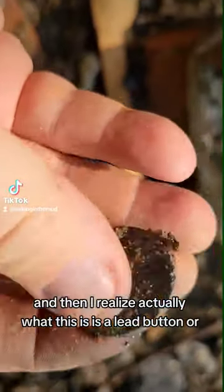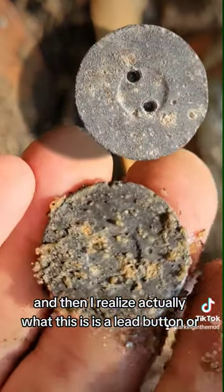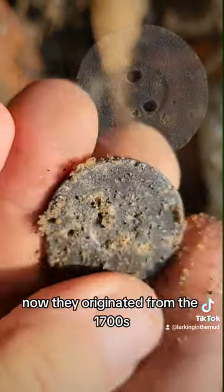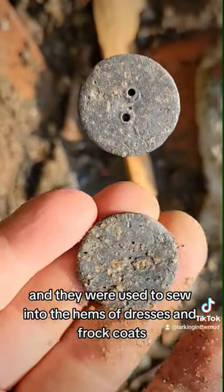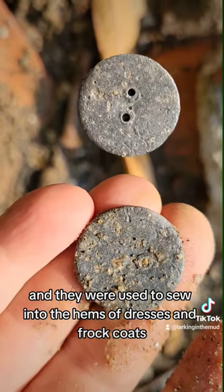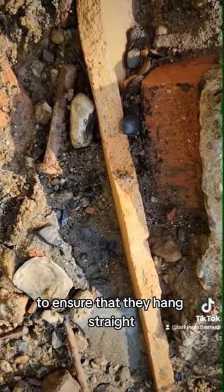And then I realize what this actually is: a lead button, also known as a hem weight. They originated from the 1700s onwards and were used to sew into the hems of dresses and frock coats to ensure that they hang straight.